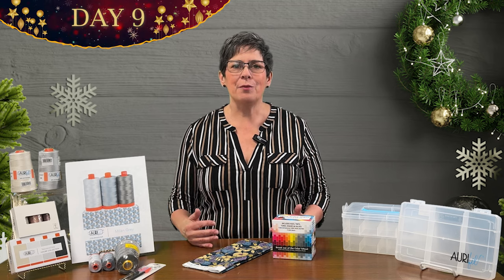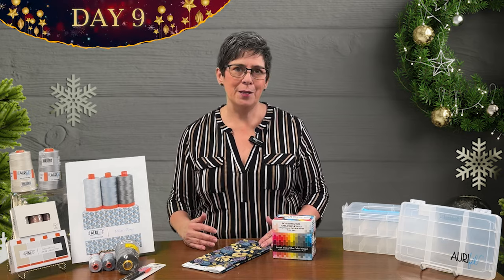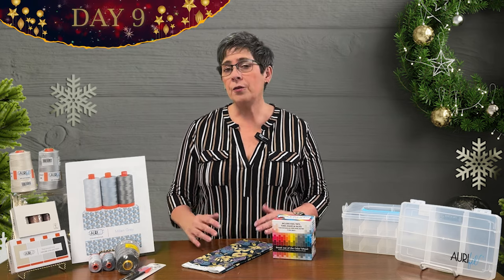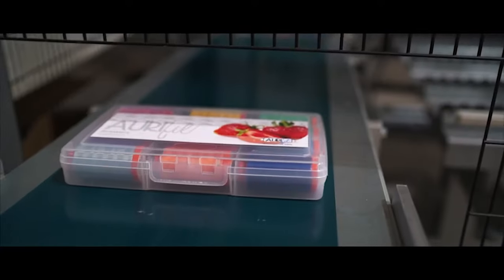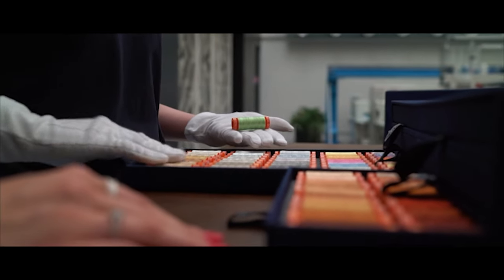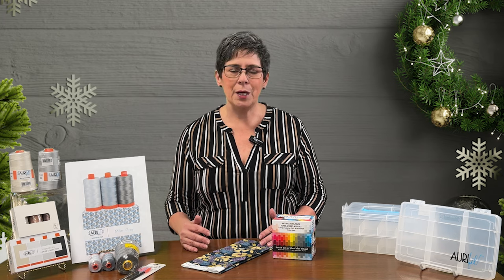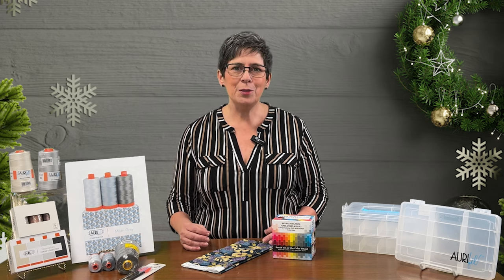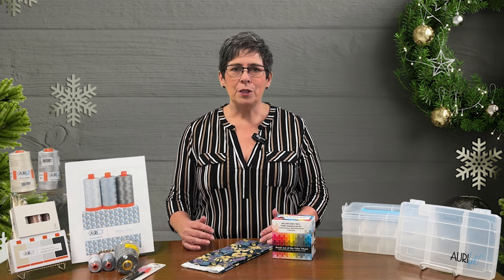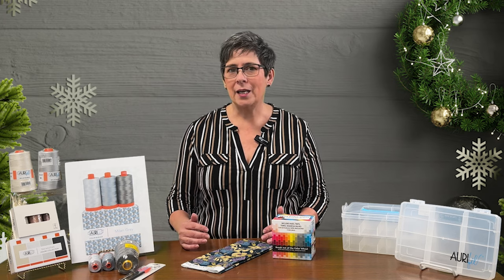Let's start with thread. Aurifil thread is quilters thread, and we have some great little sets for you today. Aurifil thread comes from the Mako region of Egypt — it's a long-strand Egyptian cotton manufactured in Italy. This is 50 weight thread, which is quilters thread. When you use the right tools you get the best results, and 50 weight Aurifil thread will leave your sewing machine lint-free with flat and accurate seams.